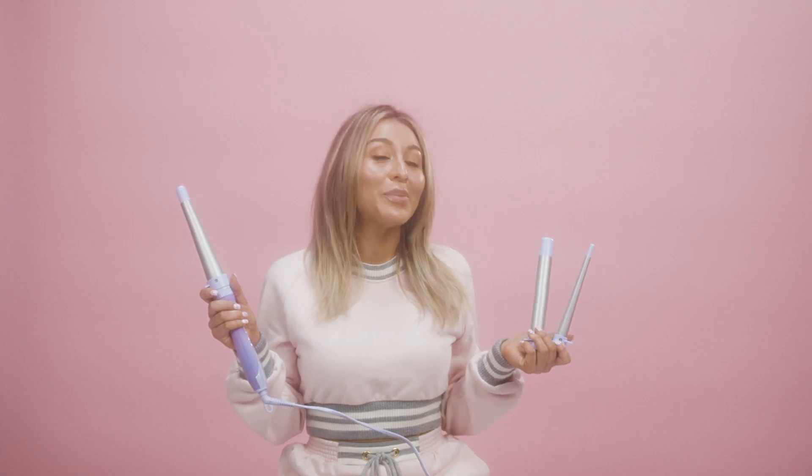Hey guys, I'm Yesenia Polito and today I'm going to be showing you how to use my favorite tool, the Uncliffed 3-in-1, to get super bouncy waves.